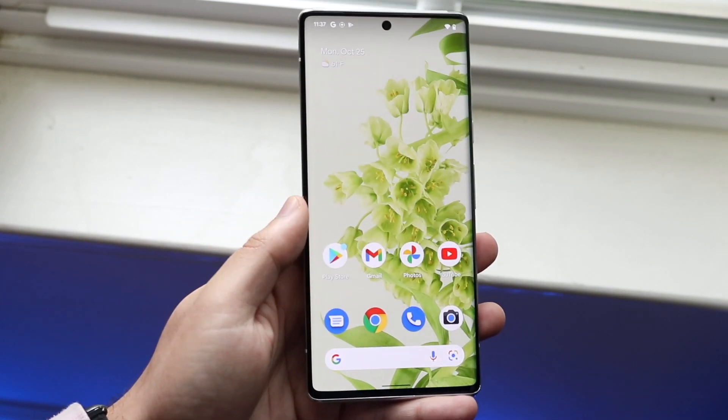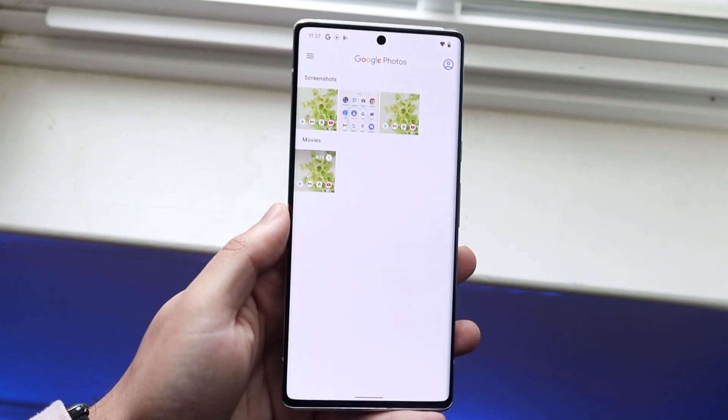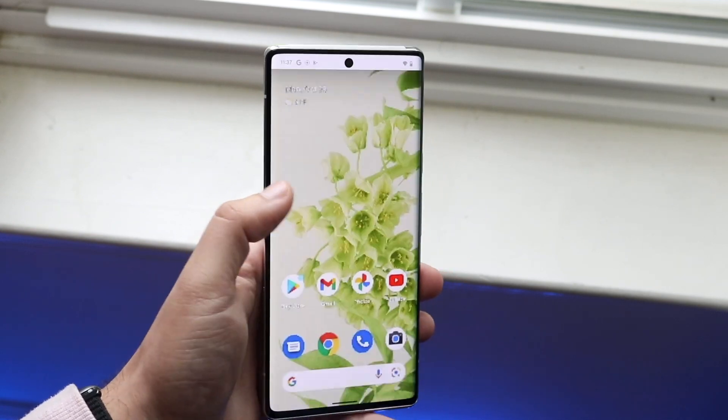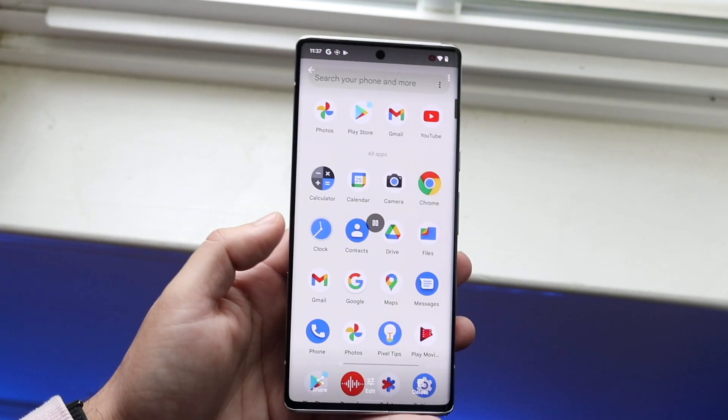If you want to access it, all you have to do is find your Photos application. Here's the Photos app — open it and you will see this video right here under Movies. You can click on it and see that we actually do have the new screen recording that we just made.